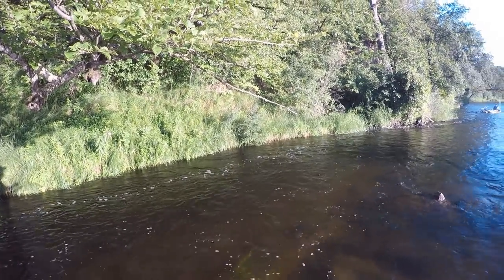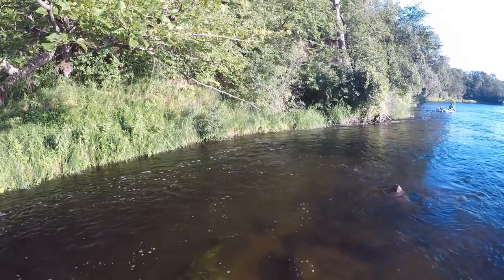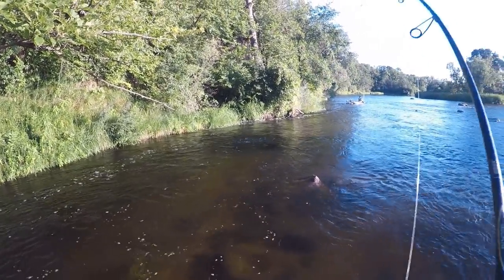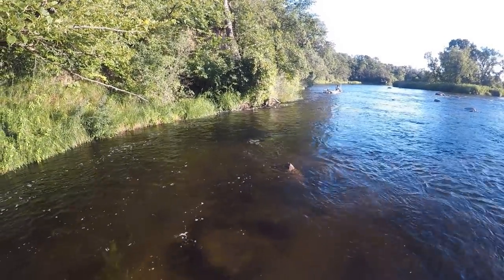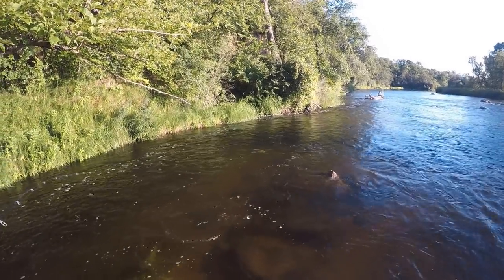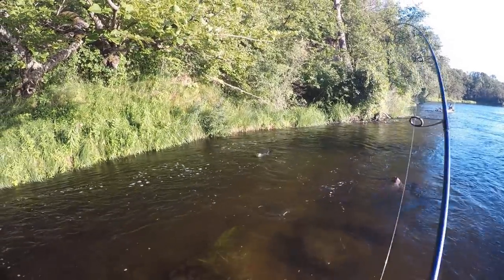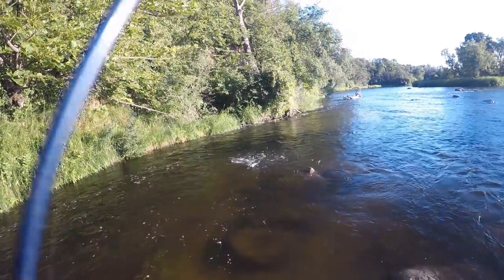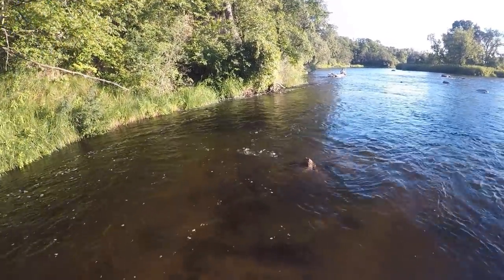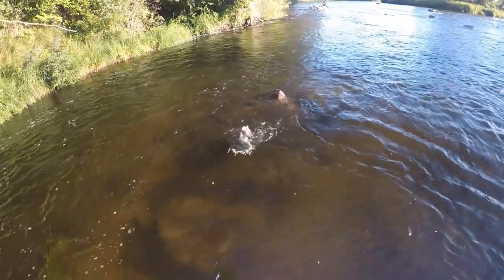There's one. Oh, it's a good one too. Hanging out up here in the shallow water. Man, that is a big one. Just got to keep them away from those rocks. Come on up here. Man, that is a chunk.